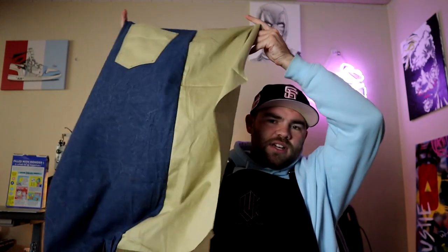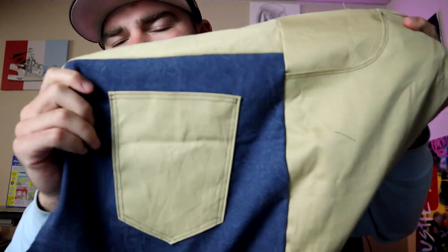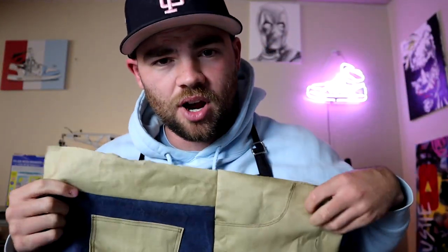The pants are coming out really cool. As you can see, we got the light tan, we got the navy, and then we're also working with the dark tan down here. We got the light pocket on the back and also the pocket on the front. I love the progress we've made. Final steps are to add the zipper in the middle, add the waistband on top, and stitch each leg together.